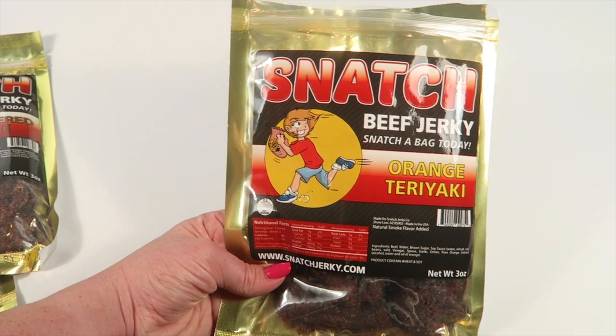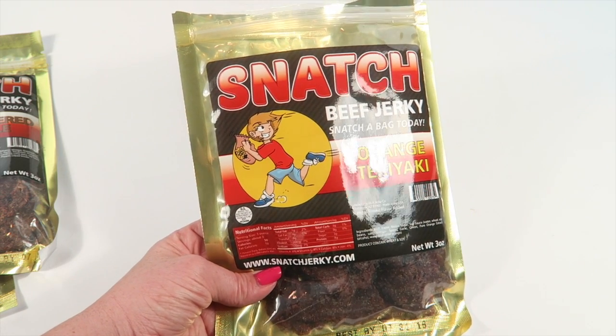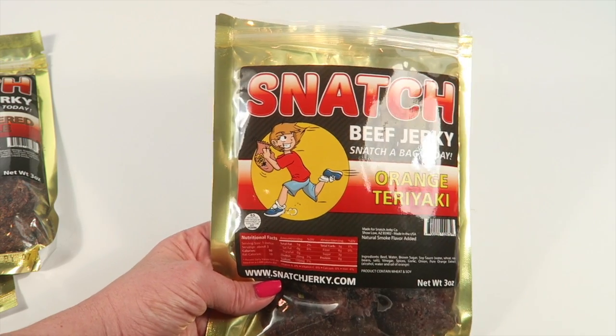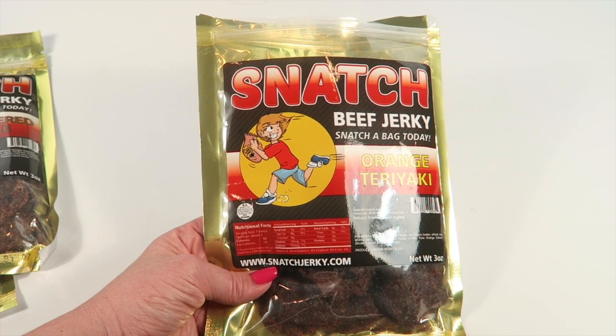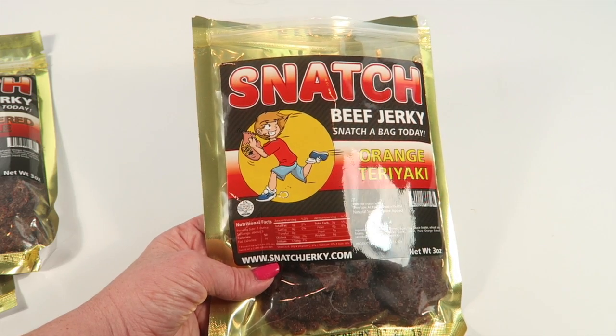There's a nice smokiness to it. I really liked it, and it doesn't taste like it's low in sodium — it's just as flavorful as any other jerky. It's not overly salty, but it's not without flavor either. It's not like you're thinking 'oh, this is low-sodium and unflavorful.'